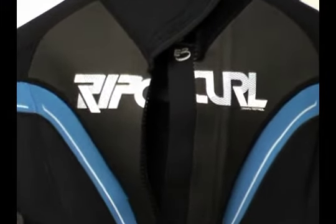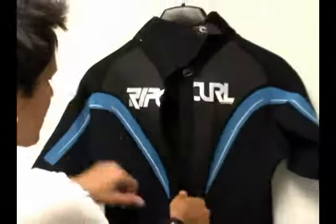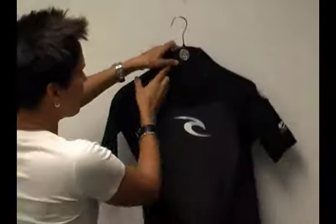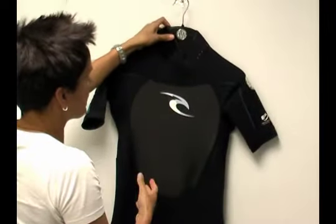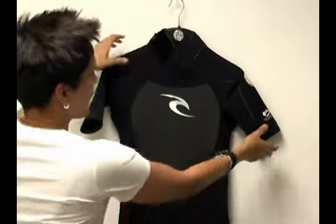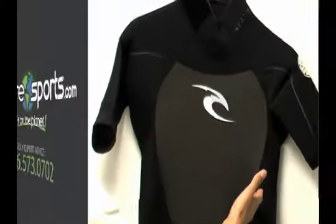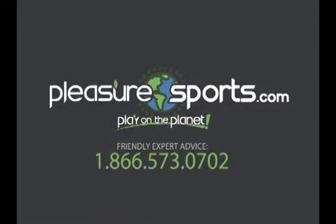It's a great wetsuit — some of the best construction we've seen on the market. It's a difficult suit to keep in stock, but we have some in now. Again, it's the Rip Curl Dawn Patrol E3 with a flatlock stitch. You can find more information on this wetsuit at PleasureSports.com.